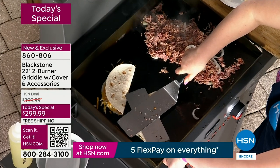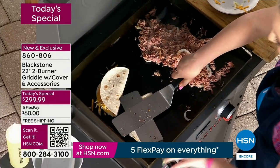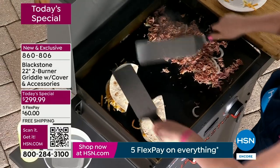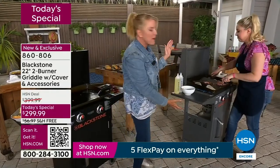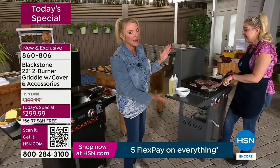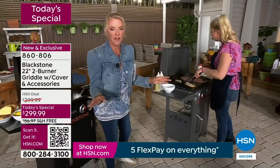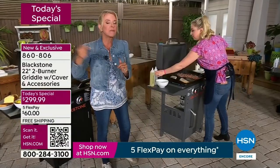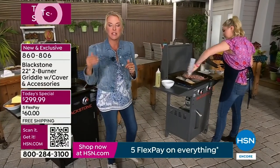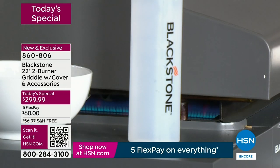Let me explain flex pay in case you're brand new. We have it all weekend long — you're going to spread your payments out over five months using any major credit card. You get your new Blackstone coming to your house right away. It's not a layaway system. We also have free shipping — this is not a box of earrings, this is a big happy box. And we're $100 off what our normal price will be.